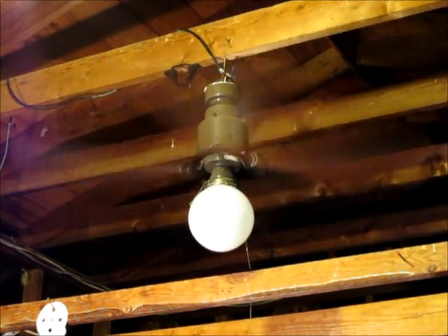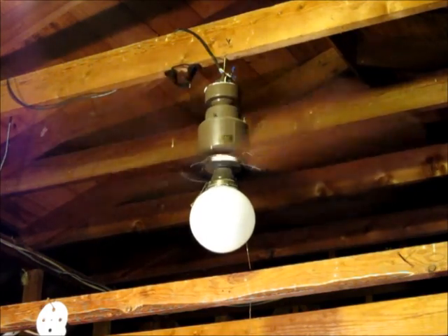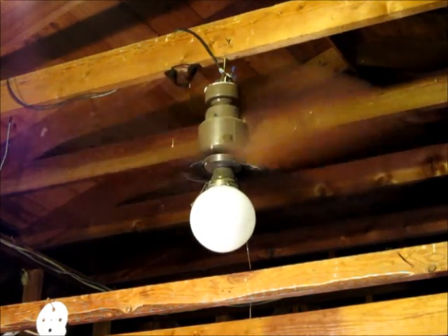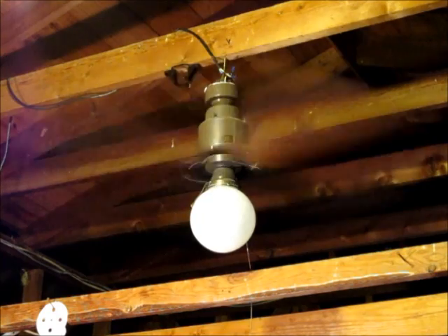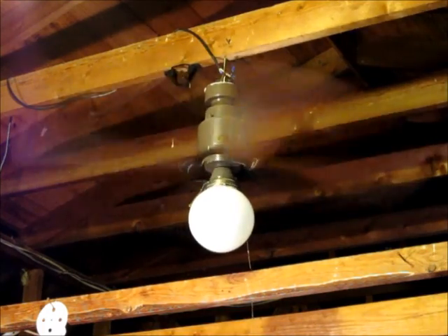And here is high — about 230. So as you can imagine this fan is putting out quite a bit of air at this point. Again, these are blades off of a 2052.